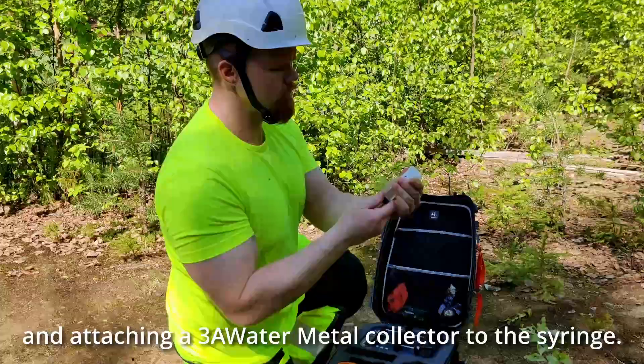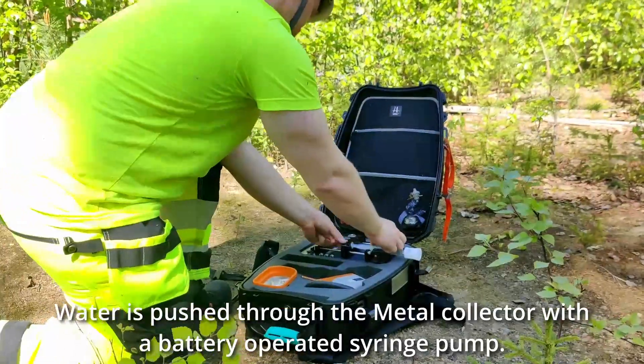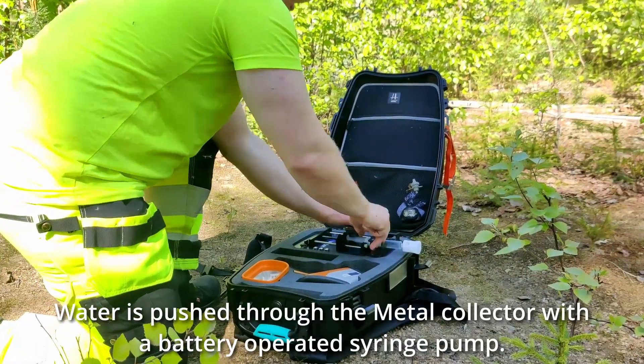Attaching a 3A Water Metal Collector. Water is pushed through the metal collector with a battery operated syringe pump.